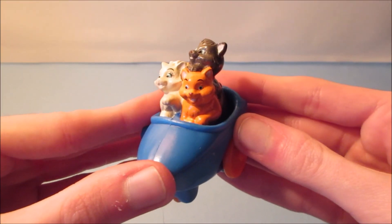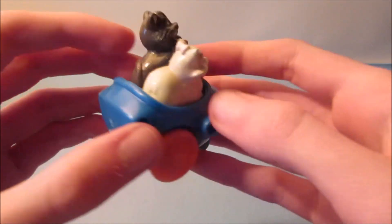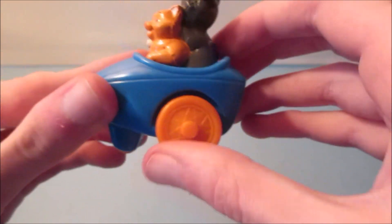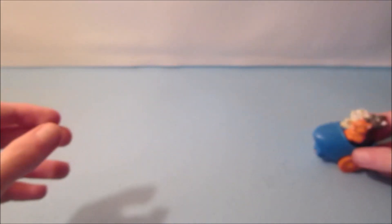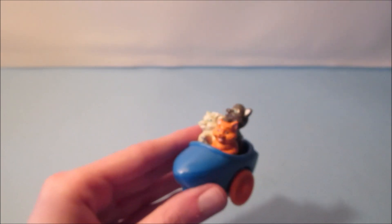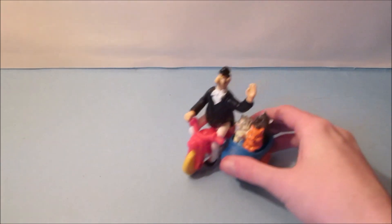Last in the set is Berlioz, Marie, and Toulouse. We have these three on a motorcycle sidecar right here, and it's really cool. It has a little wheel so they bounce around, and there are three wheels on the bottom so it just rolls along. There's a little hole right here that goes for Edgar — all you gotta do is plug him in right here, just like that. You can have lots of fun.